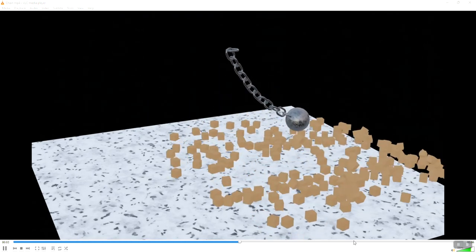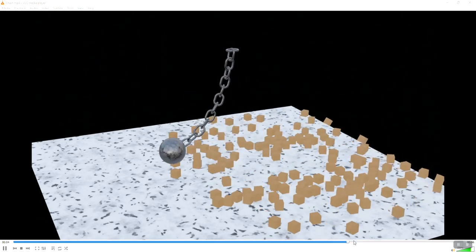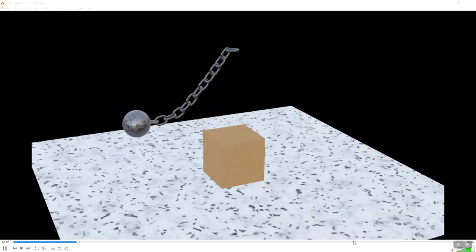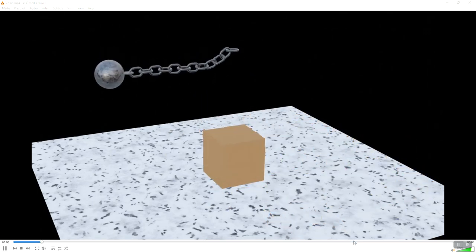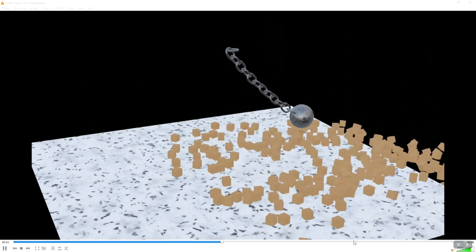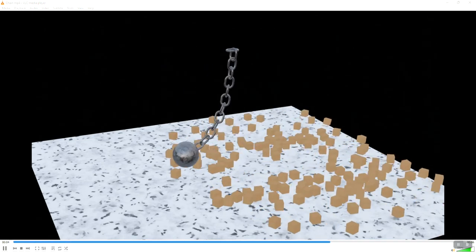Welcome into another Musings from the Mind of tutorial where we're going to look at rigid body physics and make a satisfying wrecking ball smashing through a pile of blocks. We're also going to do a neat little trick to light with an HDRI, and I'm also going to show you a little bit about Ducky 3D's real-time materials add-on. The link to his add-on will be in the description.